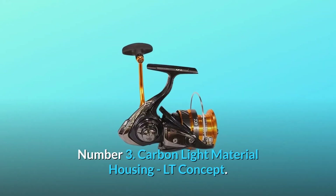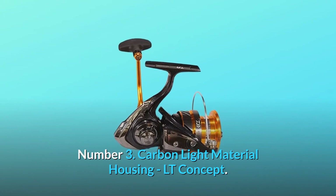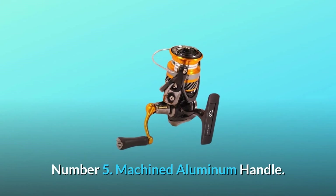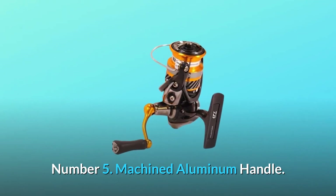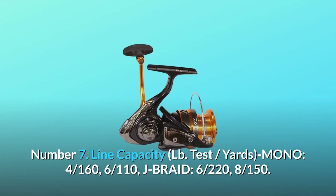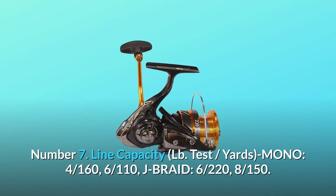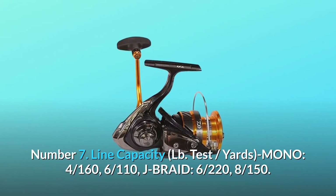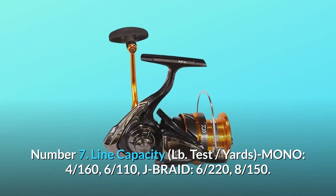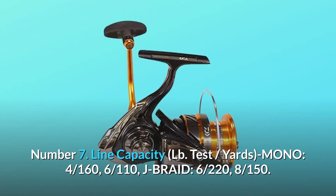Number 3: Carbon Light Material Housing. Number 4: Light Composite Housing. Number 5: Machined aluminum handle. Number 6: Air Rotor System. Number 7: Line Capacity — LB Test, Yards Mono: 4/160, 6/110; J Braid: 6/220, 8/150.